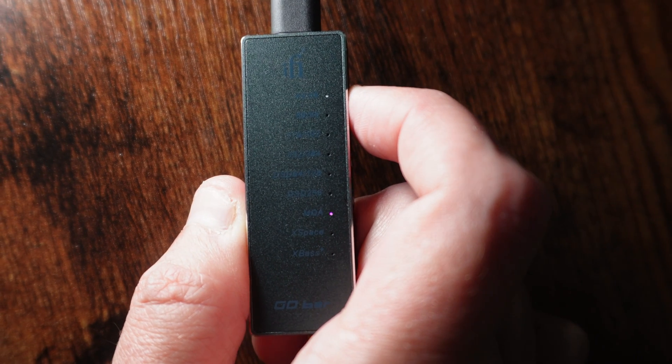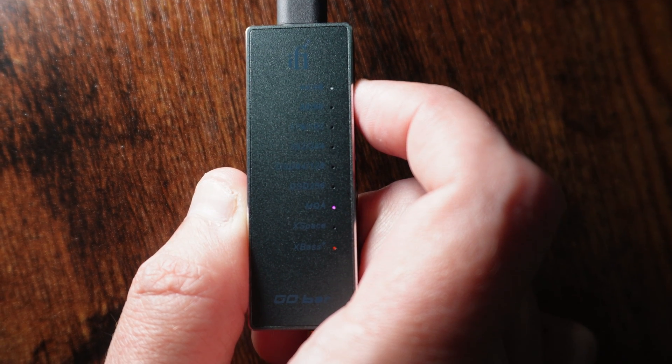Quick note: I got triggered when I first opened the Go Bar seeing two USB-C cables and couldn't believe there wasn't a USB-C to USB-C — until I finally figured out that the USB-A end is actually a removable adapter on the USB-C cable.